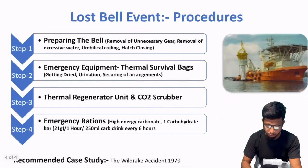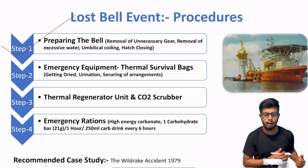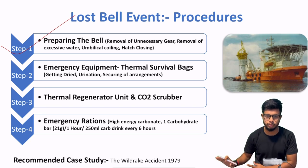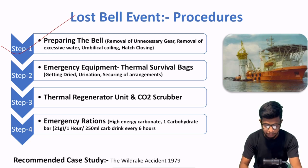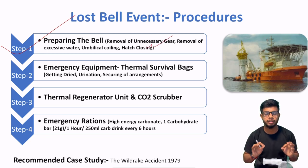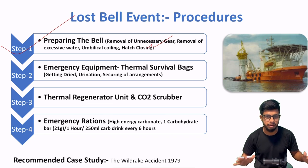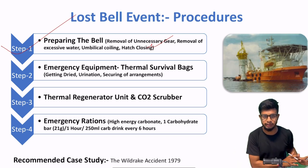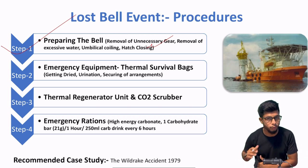Step number one jo hai aapko karna hai — bell ko prepare karo. Aapko pata chal gaya hai ki connection toot chuka hai. Toh us time pe aapko koi bhi kaam perform karne ki zaroorat nahi — now you need to prepare for your survival. Sabse pehle jo bell ke andar jitna bhi kabra pada hua hai — unnecessary tools — unko nikal ke bahar fekho. Because you require space where you can relax and be safe.